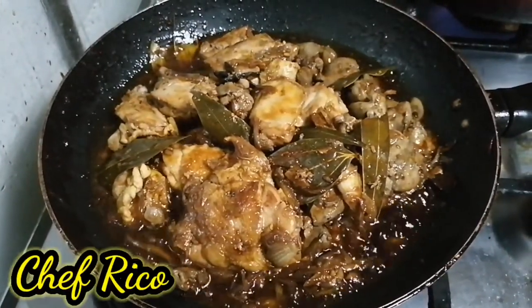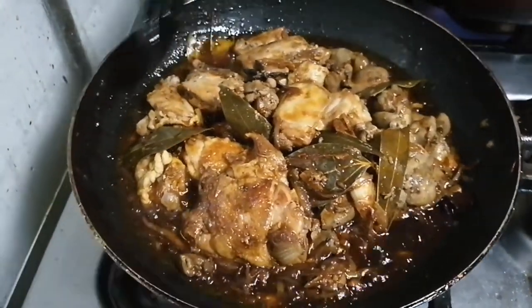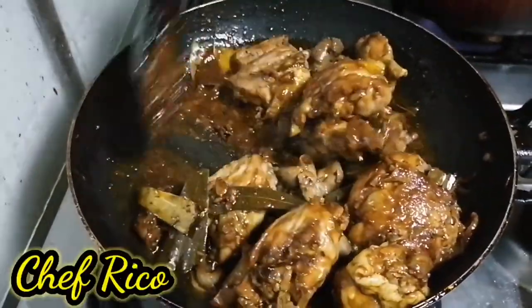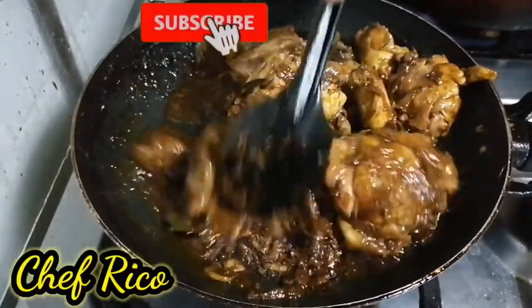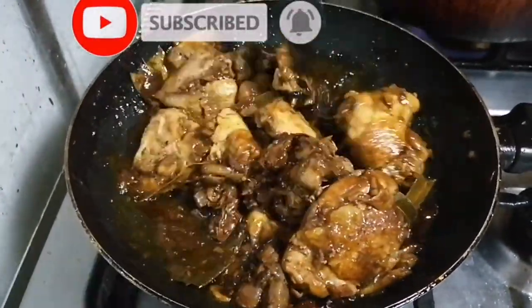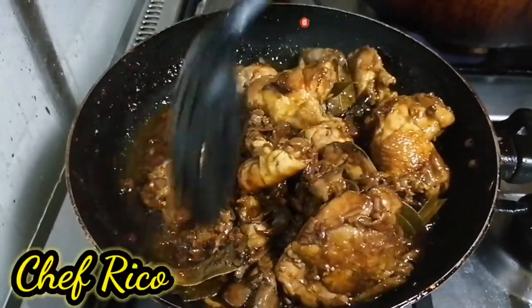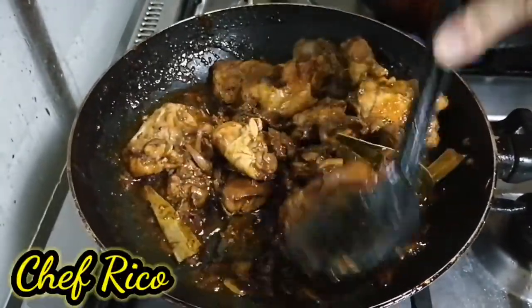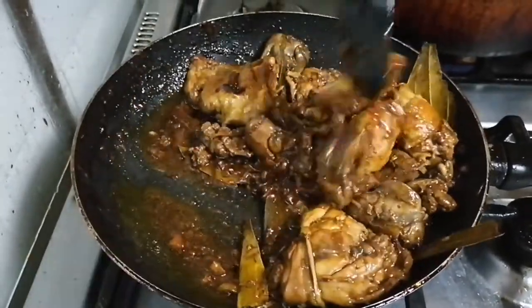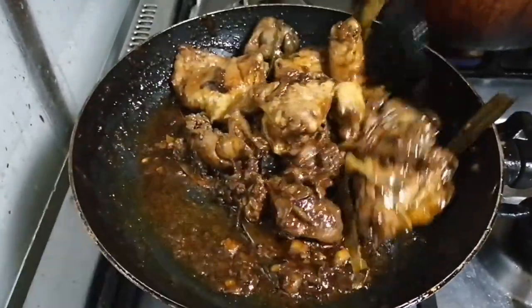Ang ganda ng chicken liver adobo, mga kamaster! Yum-yum, sarap! Walang tubig, mga kamaster — all my ingredients na ating pinapaluto sa ating chicken liver adobo. Hmm, sarap, mga kamaster!